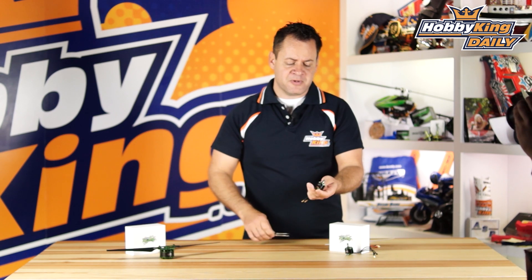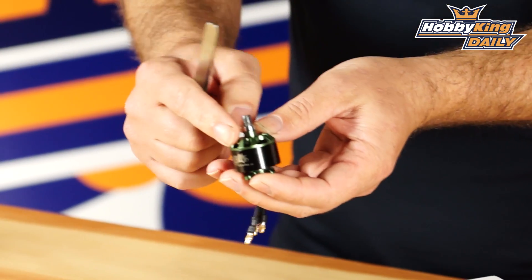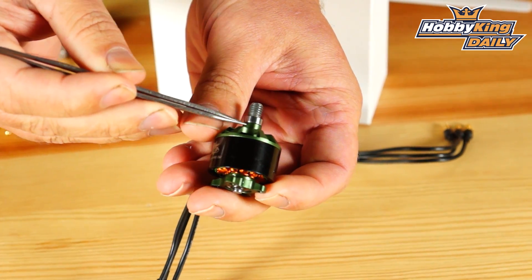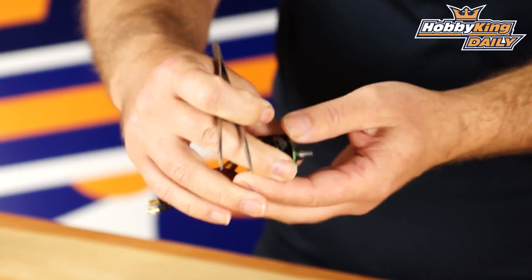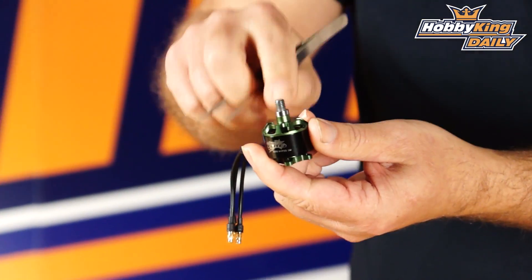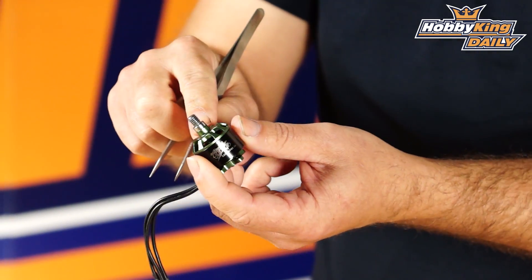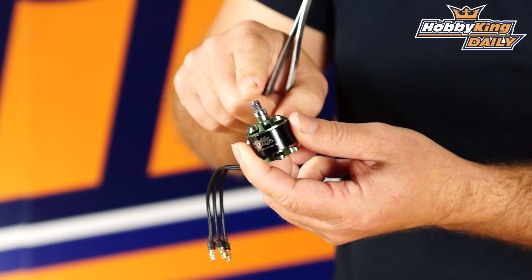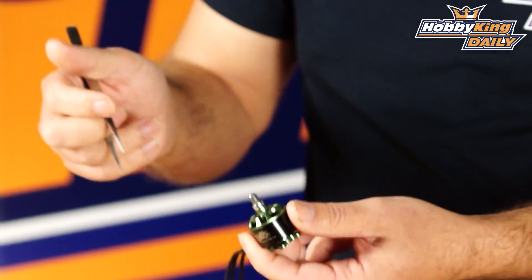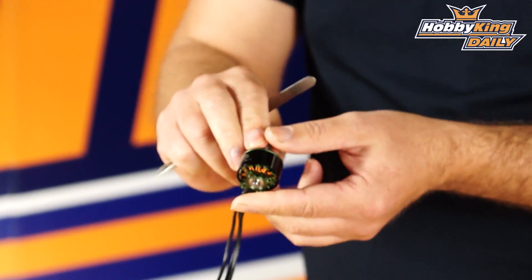I'm going to pick this up and compare it to a standard 22-12. If I hold it up, you'll notice the anodizing stops here and we've got a metallic color — that's because this is a hardened steel shaft that goes all the way through from the top down to the bottom. So your prop adapter, instead of being threaded onto an aluminum machined upper housing, is a solid steel shaft straight through the motor. You've got no problems with these shearing off in a crash, and with larger props like 10-inch and 9.5-inch quick releases, you now have a steel shaft running through unlike the standard 22-12s.